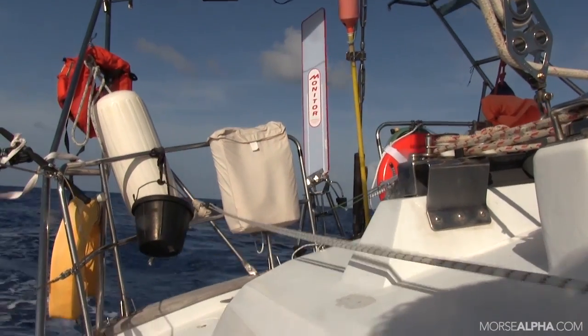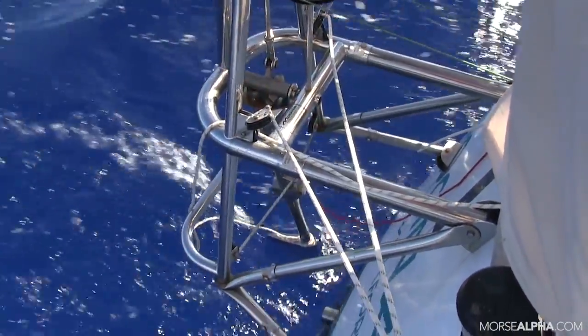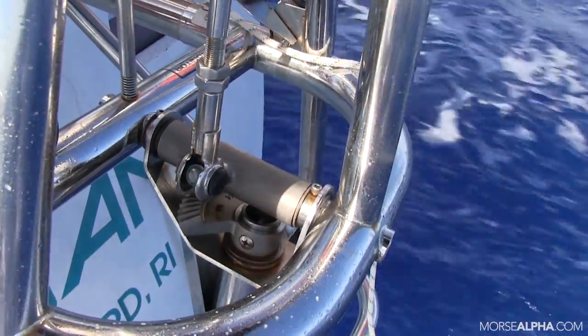There's a lot of mystery behind the wind vane steering gear and how it works, and how can it work so well, and is there a lot to learn? Not really. It's actually quite simple.